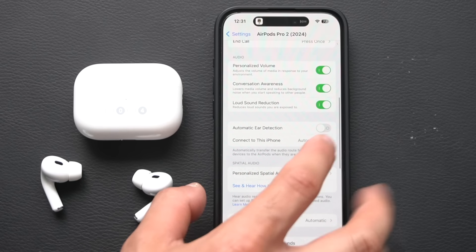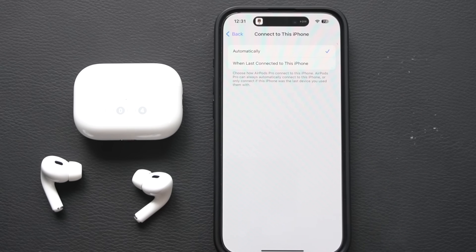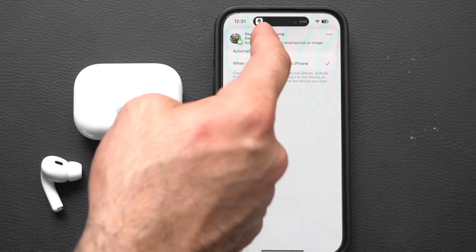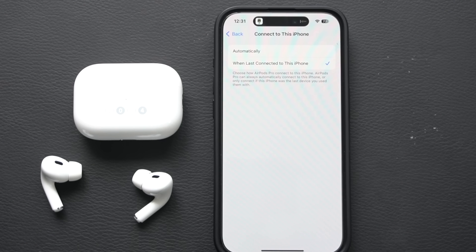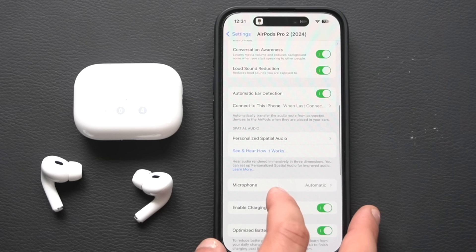Ear Detection should be left on so that taking one earbud out automatically pauses audio, and it resumes when you put it back. If you want the audio to always stay on, just disable ear detection. For the 'Connect to This iPhone' setting, if you don't want AirPods automatically switching to your iPad or other Apple devices, select 'When Last Connected to This Device' to disable automatic switching.